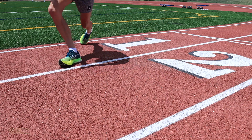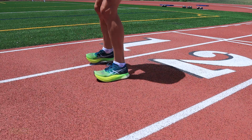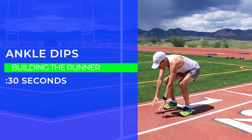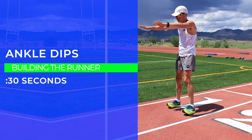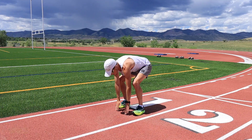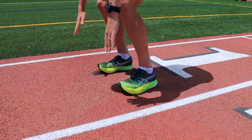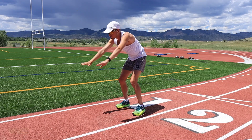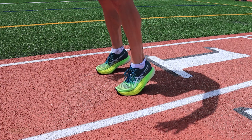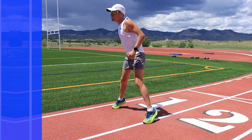Next up, the dips — stretching out that soleus. You're getting up on your toes and holding it for one or two seconds. I'm in carbon fiber shoes here, not the best for this, but you're dipping down and then getting up on your toes, holding for one or two seconds, then dipping back down. Definitely working on your balance with these ankle dips.